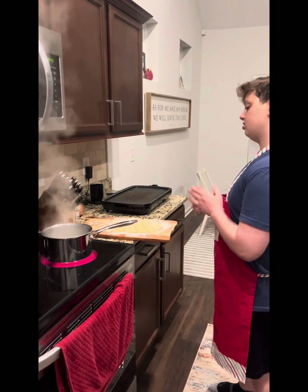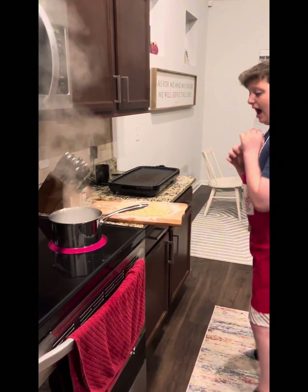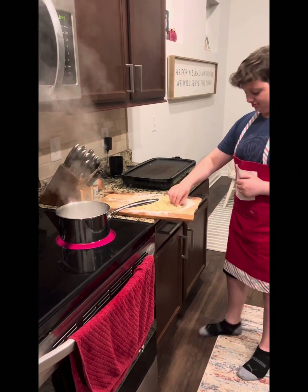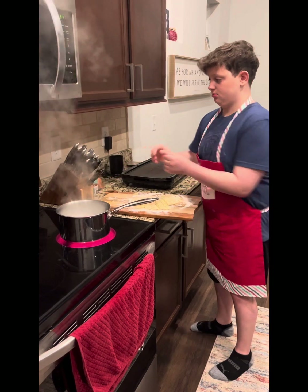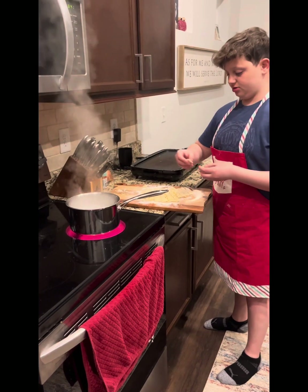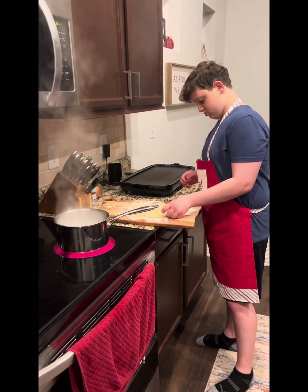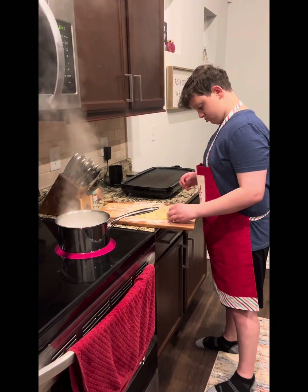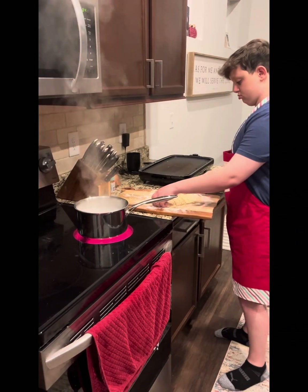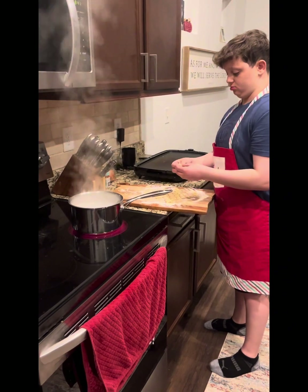Alright, we just cut this into whatever shape we want — oops. I'm done cutting the pasta, now it's time for it to take a hop into the water. That burns. Alright, let me turn it down. Some pasta — some of Cooper's favorite food, pasta.